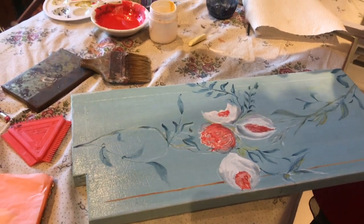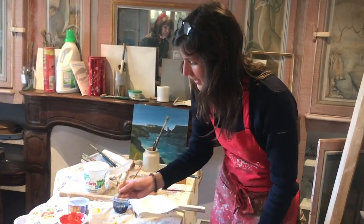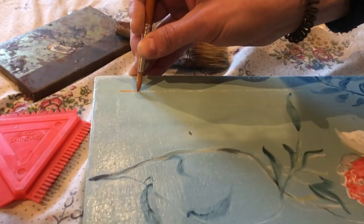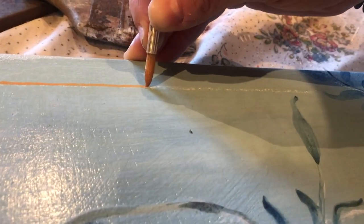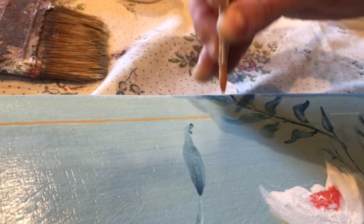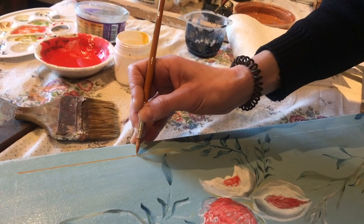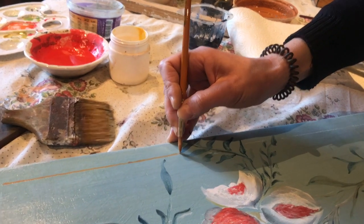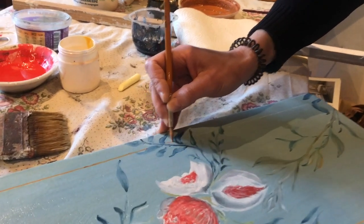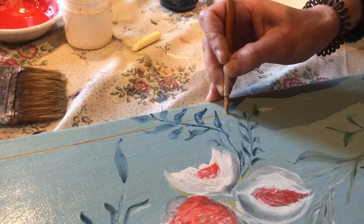Now that I've almost finished the design, I decided to make a little frame and I paint the frame. Take some more. You can notice that — you can do it all, but in the background.